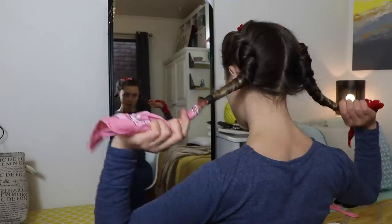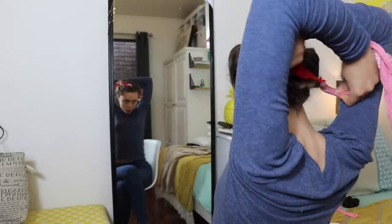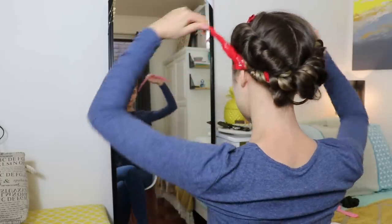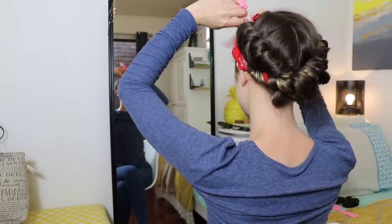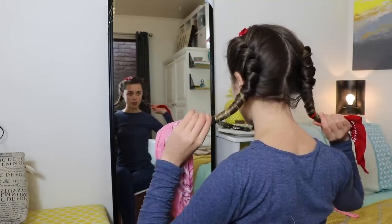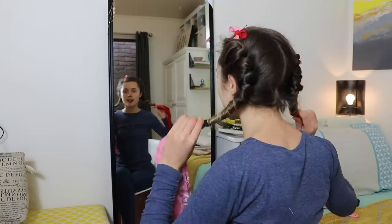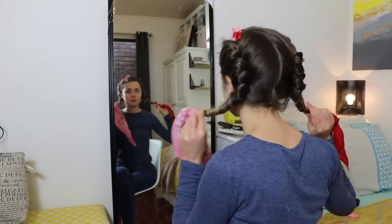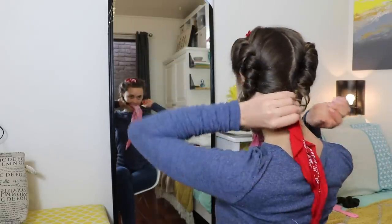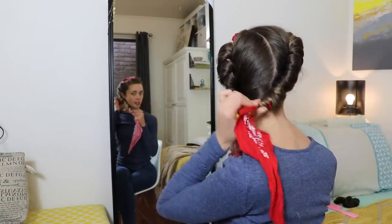But if you want to sleep in it, the best thing is what I'm about to show you — it's so comfortable to sleep in. What I do is go over the side and around the top of my head. You're going to pull the left one to the right side and the right one to the left side, one at a time, keeping the tension as tight as possible as you pull each one around.